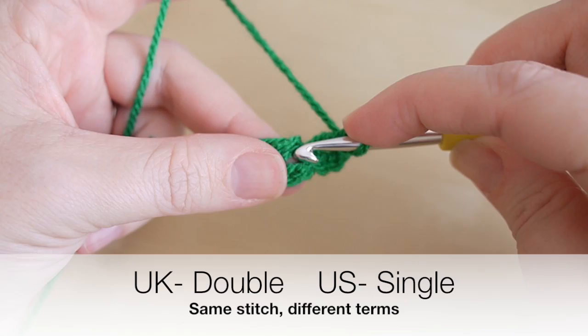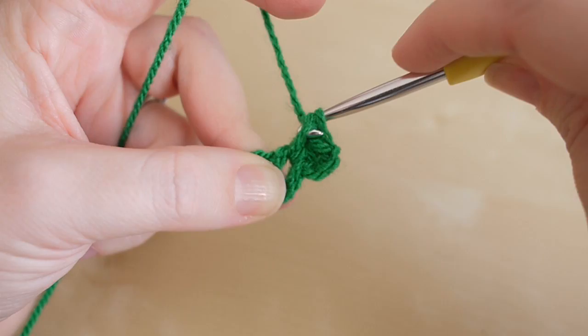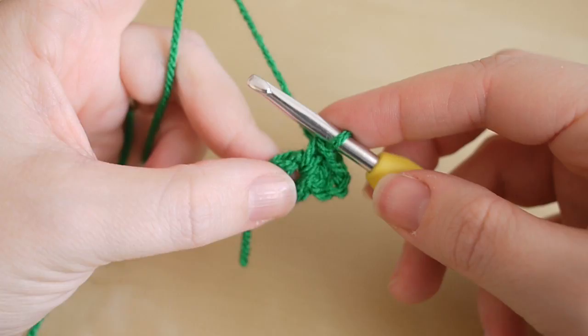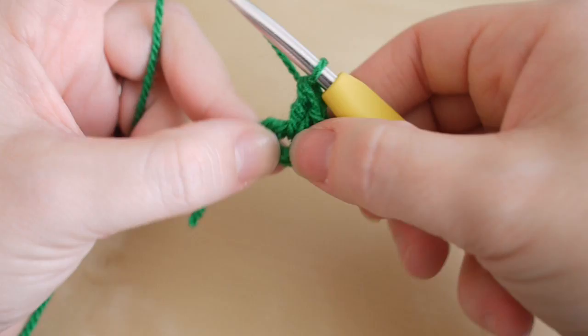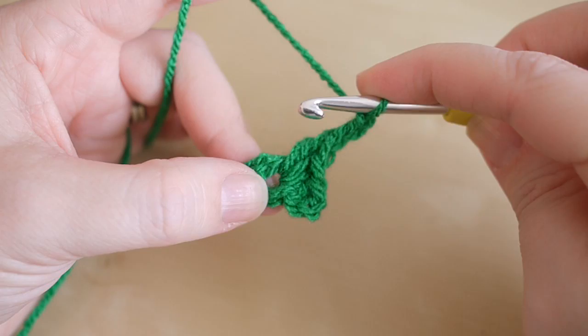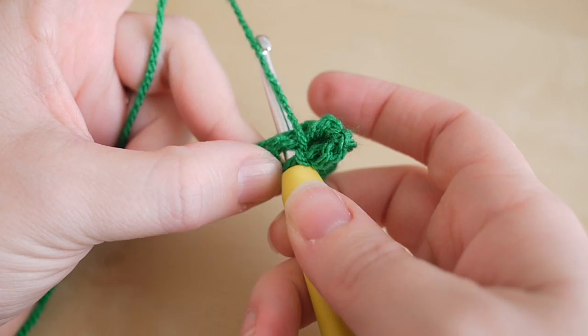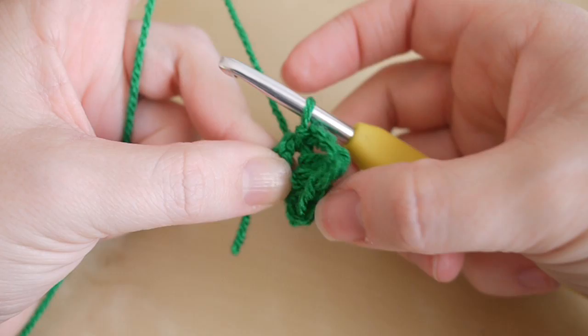We then want to pull down the stitch slightly, so we're going to do a double — in the US this is known as a single. Go straight into that center circle, grab the yarn and pull it through. You'll have two loops on the hook, then grab the yarn and pull it through both loops. We're then going to do another treble: yarn over, insert, yarn over pull through, yarn over pull through two, yarn over pull through two. Then chain three: one, two, and three. We're going to pull this chain down into the center with a slip stitch — insert your hook into the center circle, grab the yarn and pull it through, then grab the yarn and pull it through the stitch on the hook. That is the first leaf of the shamrock.